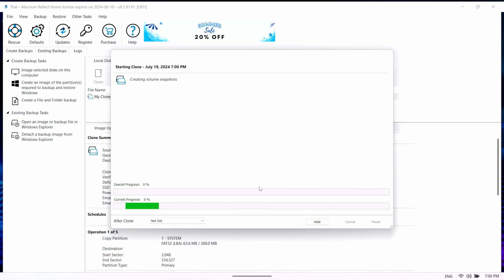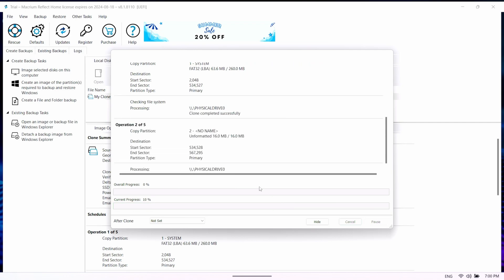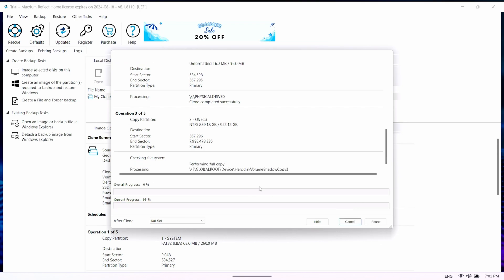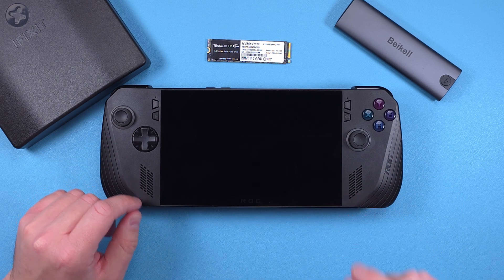Now, depending on how much data you have on the drive it's going to take a while. My drive was full with all one terabyte used and it took 10 hours. Once it's all done, safely eject, turn off the Ally, and it's time for surgery.